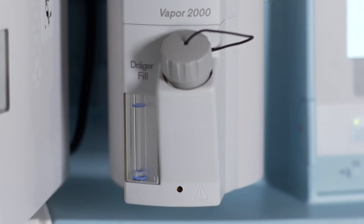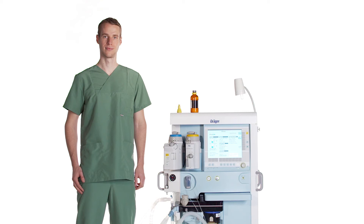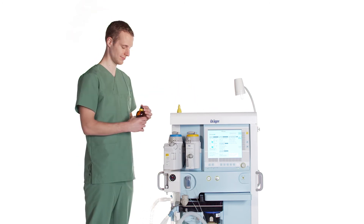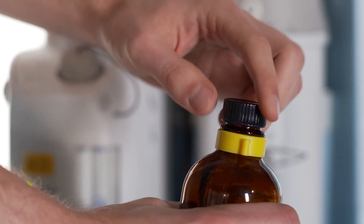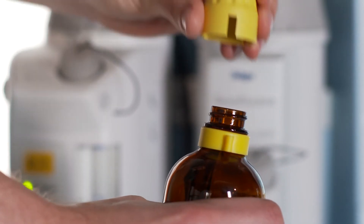Please set the Vapor 2000 control dial into the 0 position. Select the Drega fill filling adapter for the particular anaesthetic agent. Open the anaesthetic agent bottle. Screw the Drega fill filling adapter onto the bottle.